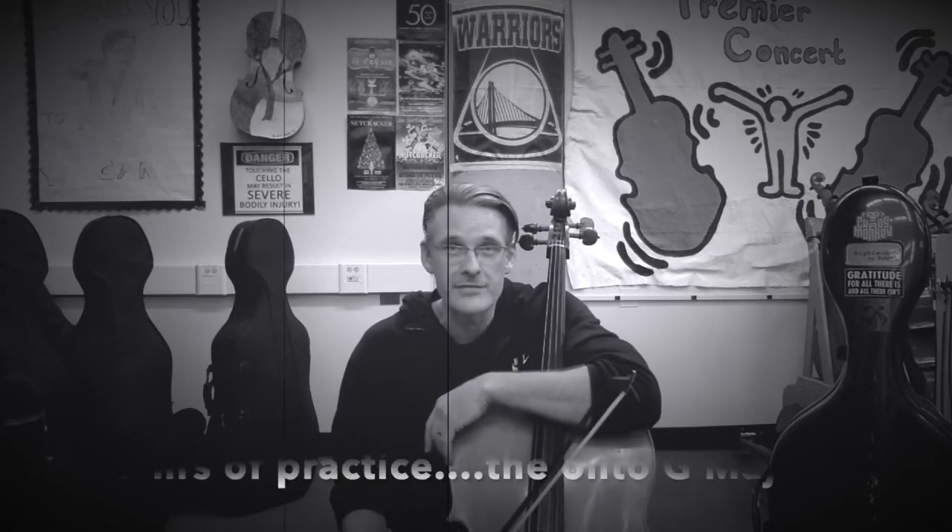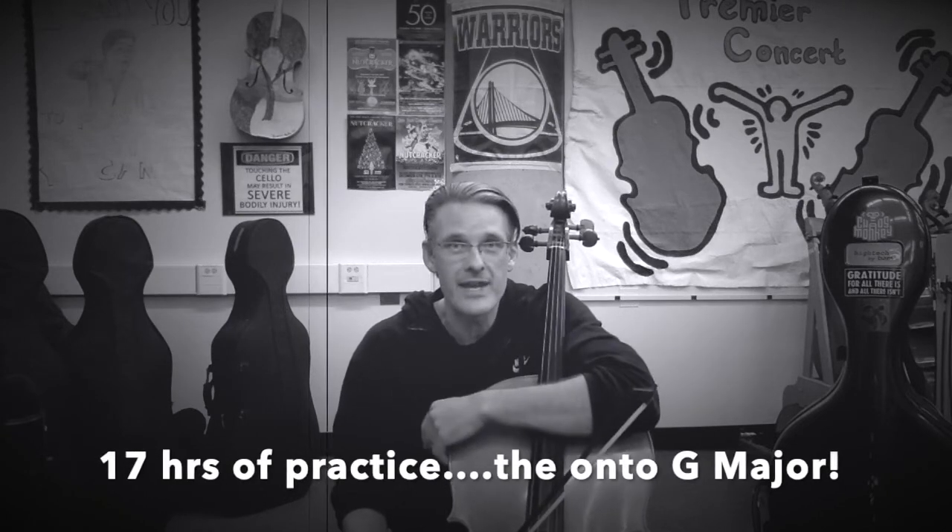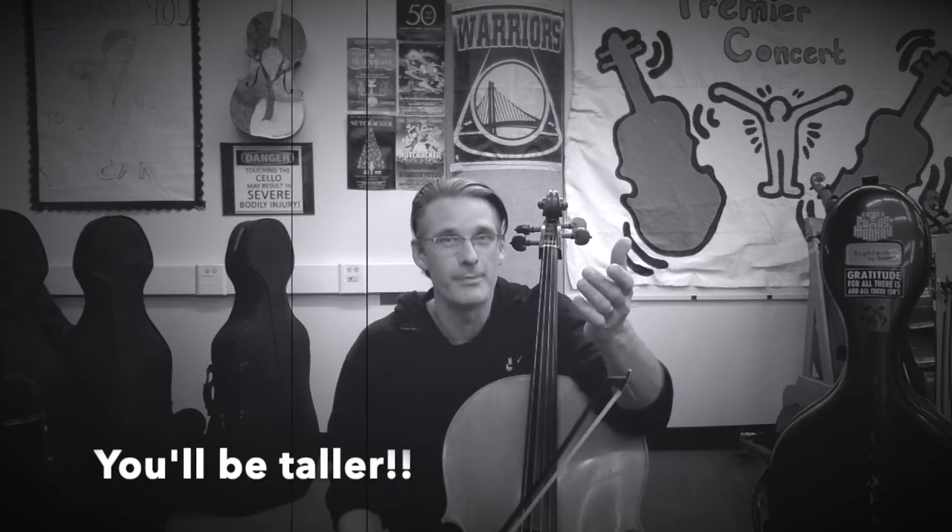That's the C major scale, two octaves. Use that as a template to make sure you're in tune, making a beautiful sound, and using the correct fingerings. Thanks for stopping by, and once you've practiced for 17 hours, go ahead and find the next video for G major. Thanks everybody, and remember that if you practice every day, by the end of the year, you'll be taller.